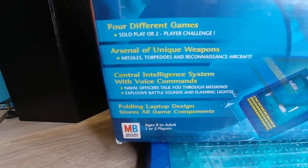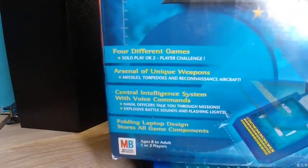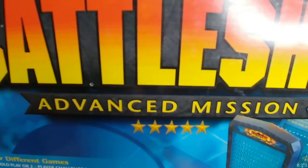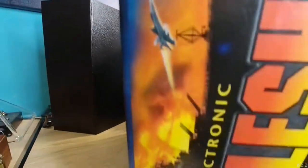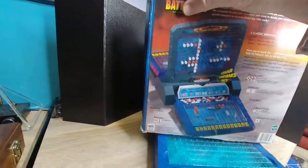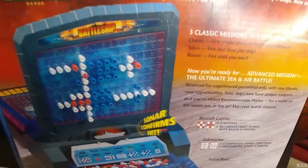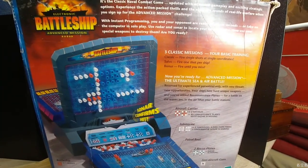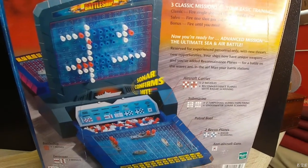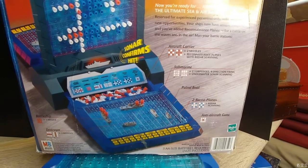We're going to be showing you that here in a minute. This is the Advanced Mission Battleship. There are many different types of these, so you have to be really careful about which one you get. You want one where you can play against the computer itself.